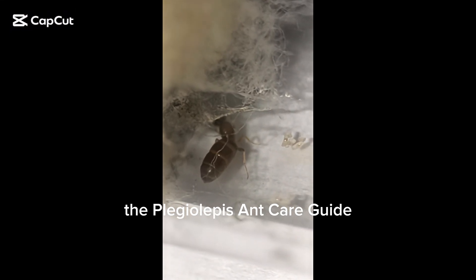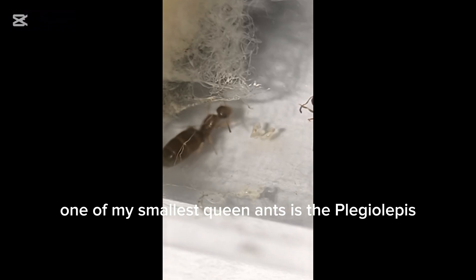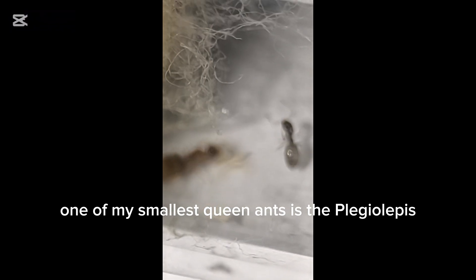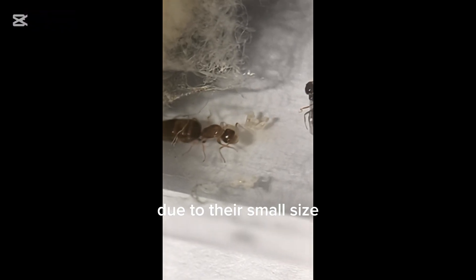The Plagiolepis ant care guide. One of my smallest queen ants is the Plagiolepis, but they require a lot of special care due to their small size, which means they can drown easily. Let's talk about the care guide.